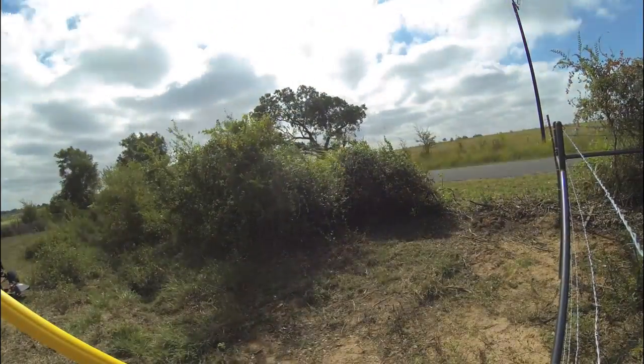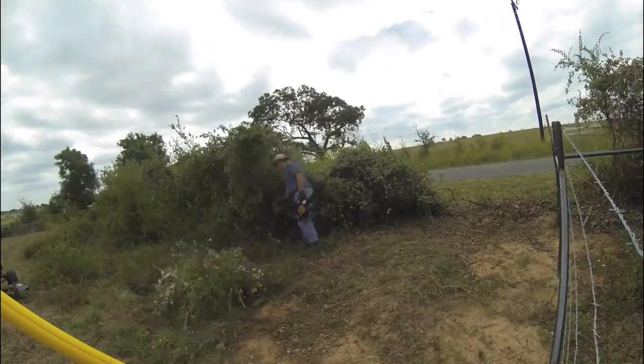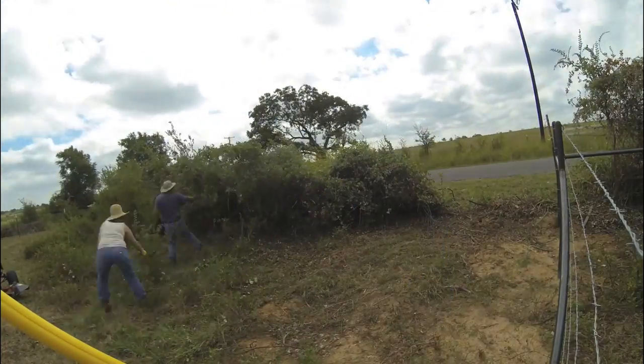Hey, it's another day in paradise. I'm just going to show you this real quick time-lapse of the fence work, parts four and five. This is over two days.